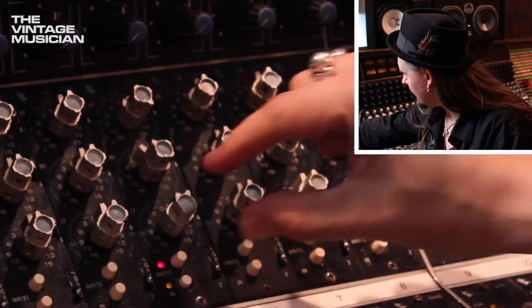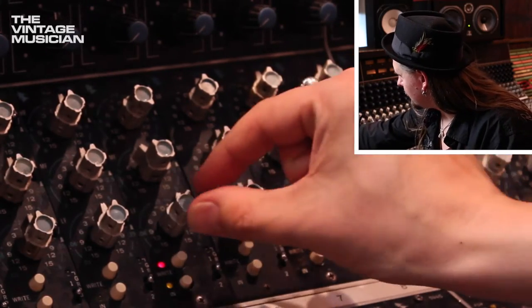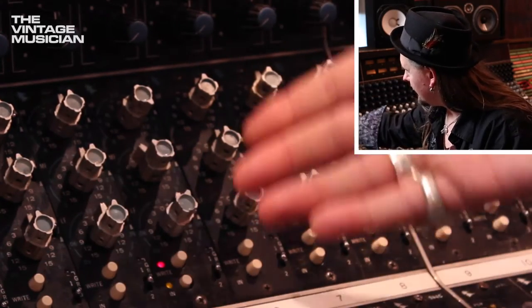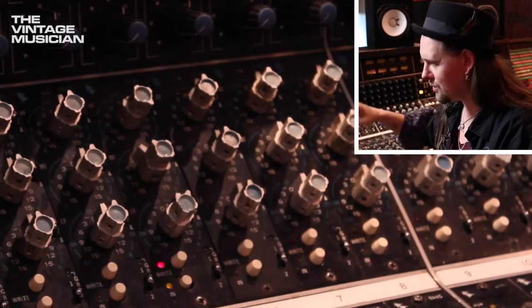It's such an easy EQ to use — it's very simple. You've got Boost and Cut on the outer control right here and you've got your Frequency Sweep on the upper control, and that's it for all the bands. Certain plugins can look very daunting and very industrial looking and it's like, I don't know what this Q thing means, I don't know what I'm doing. I just want something simple that I can reach for and it's going to do the job. These EQs are just like that.